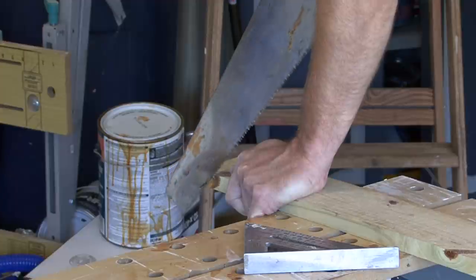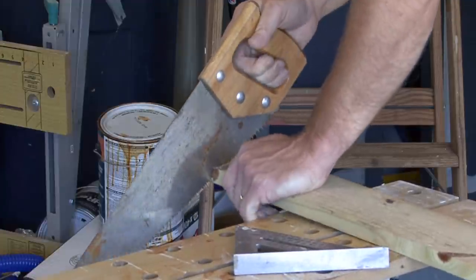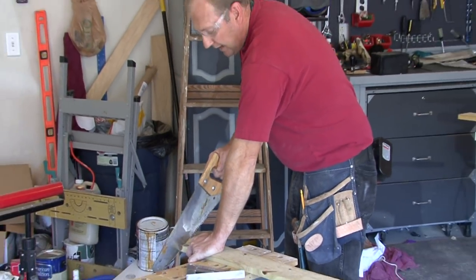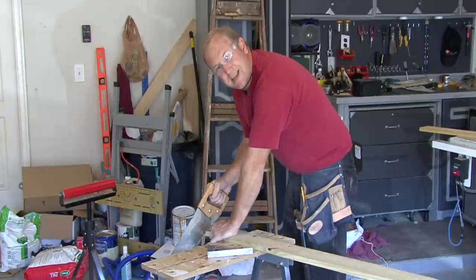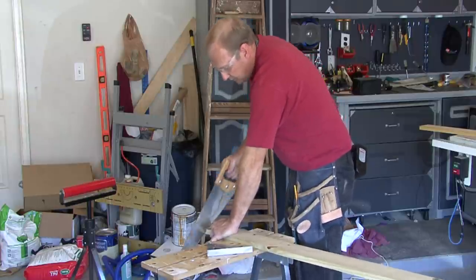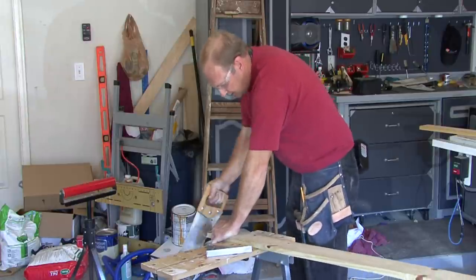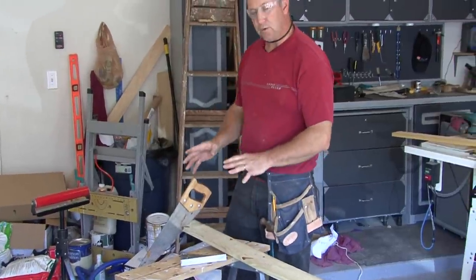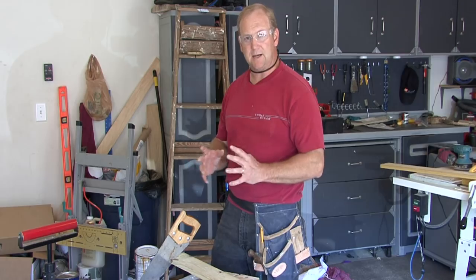As we start cutting, we want to use nice smooth firm strokes. Be careful not to rock back and forth — keep your motion nice and smooth. You don't want to get jerky because that tears at the wood instead of cutting it. Let the saw ride along the wood and let the teeth do the work. If you follow those tips you'll get a nice clean cut every time. I'm Tim Gibson and that's how to use a hand saw.